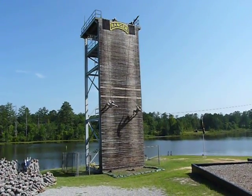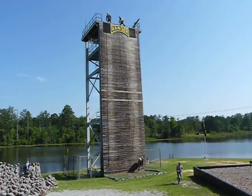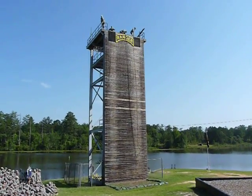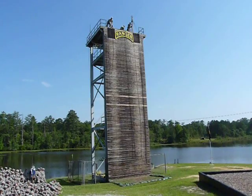Repelling is an integral part of the mountain area instruction taught here at the ranger course. It is taught for several reasons. First, it helps the student overcome his inherent fear of heights. Secondly, it helps build confidence and teaches the ranger another capability. He learns once again that there is virtually no impassable terrain given a well-trained, well-led force.